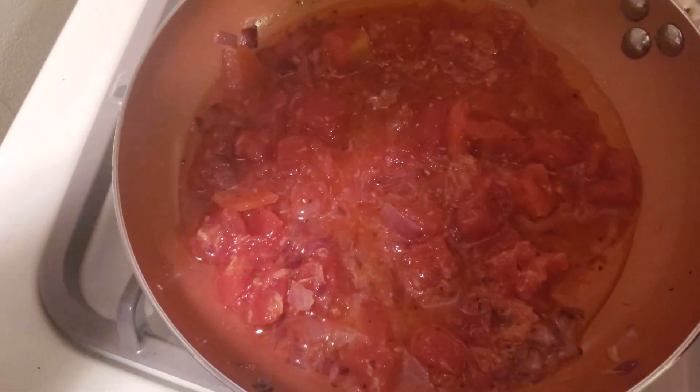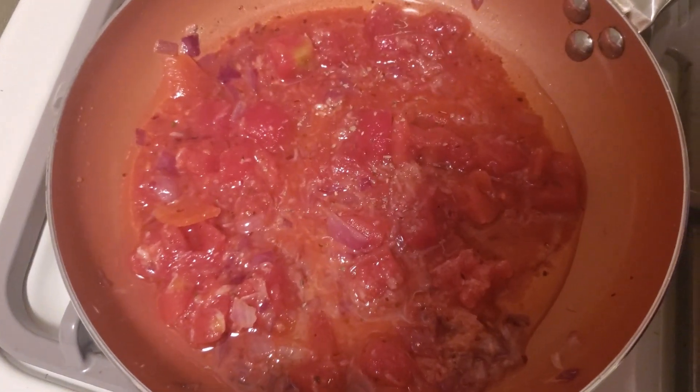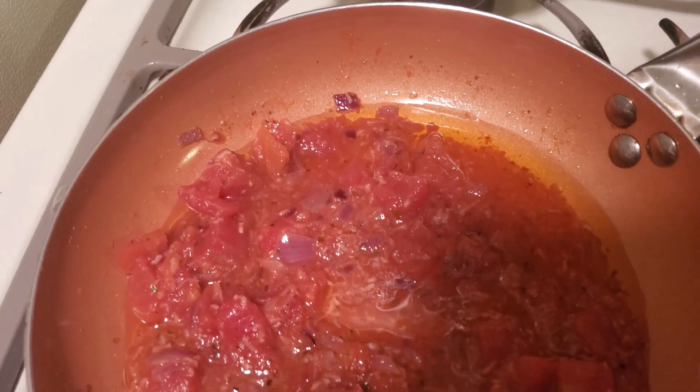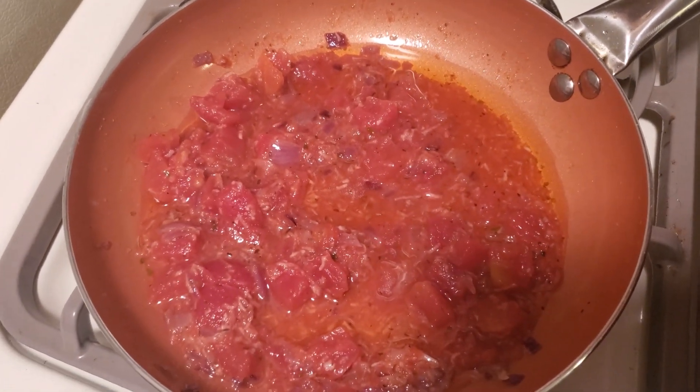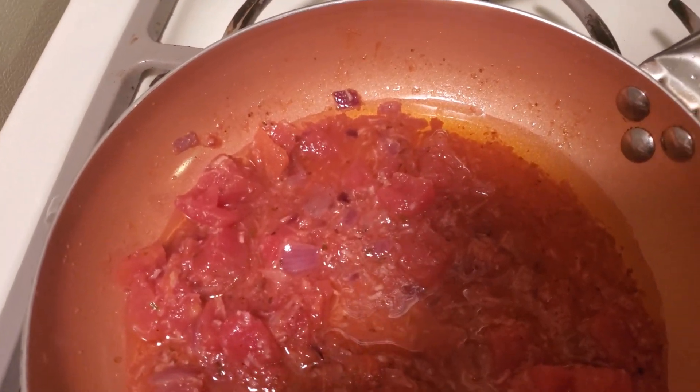This is optional — throw in some Italian seasoning and let this simmer for another minute or two. And that's how easy it is to make a garlic, oil, and tomato sauce that costs less than five dollars.